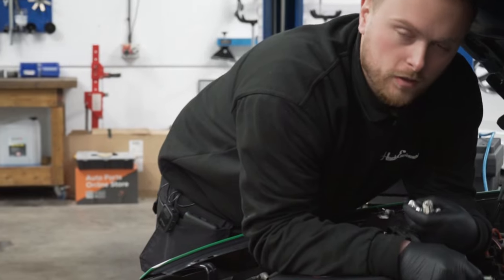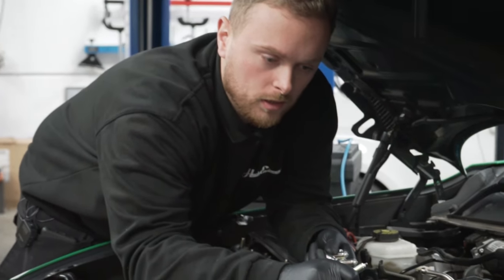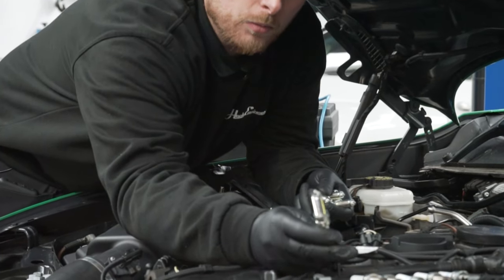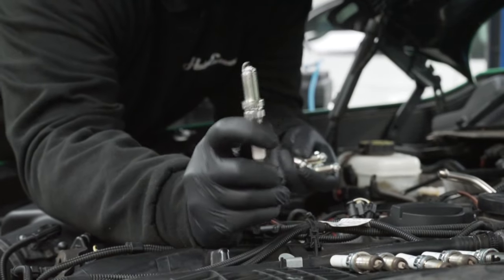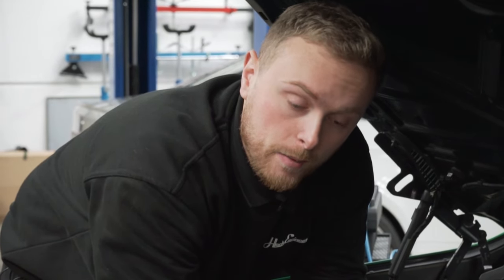We've got our high pressure feed line to the rails installed and the three unions torqued to spec. We've just removed our old spark plugs - got five of them here - and we've got some new ones, the exact same NGK iridium models. We're renewing them because these have had a lot of time on track and dyno. We'll get these installed and then adapt the new injectors to the DME, fire up with the covers off, make sure there's no leaks, and put it back together.